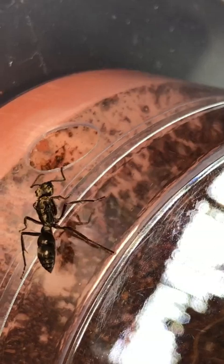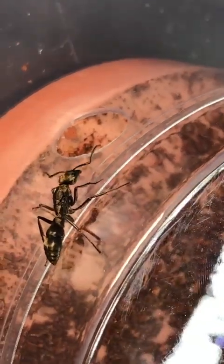After a while, and about an hour of observing them, both of them walked into the petri dish and everything seemed to be fine for now.